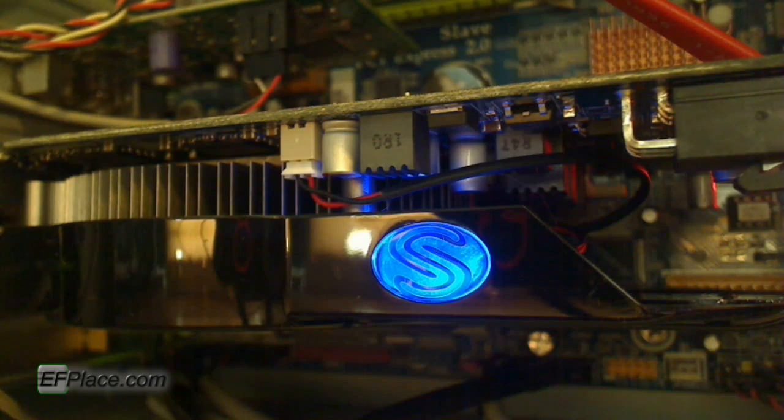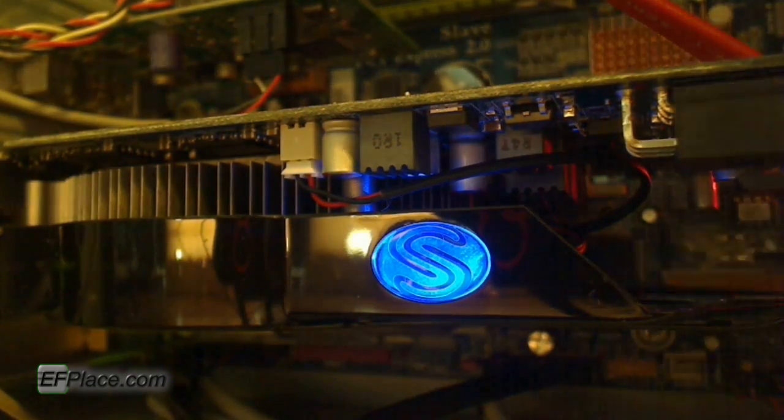Now we're looking at the back of the card — we've got two DVI ports, HDMI, and DisplayPort. And here's a cool little light that's on the card. I thought that was a nice addition — I didn't know that was there.